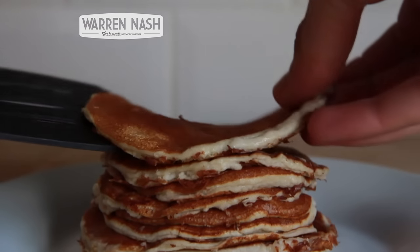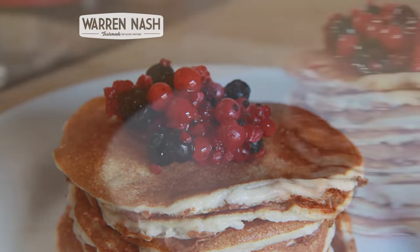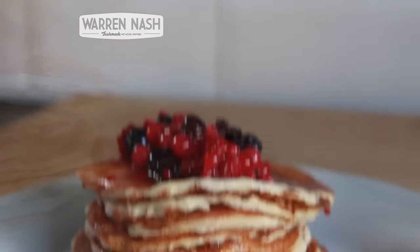Then top your stack of pancakes off with some summer fruits. There you have it, that's how to make these delicious breakfast pancakes that are crammed with 26g of protein.